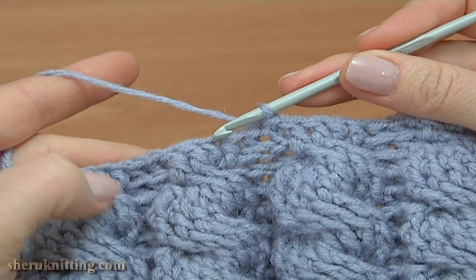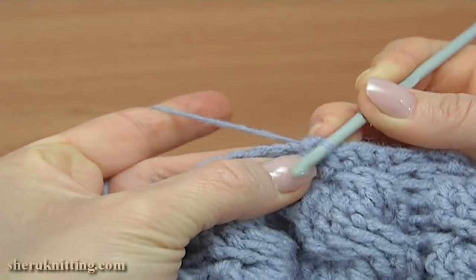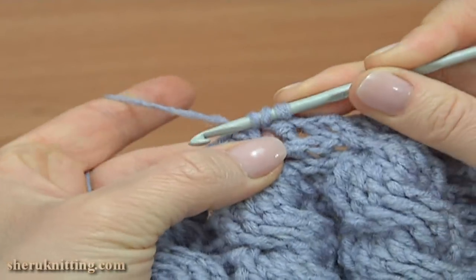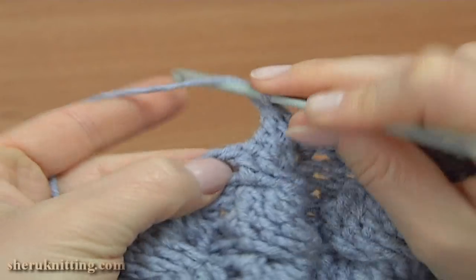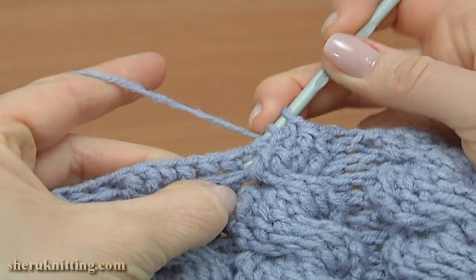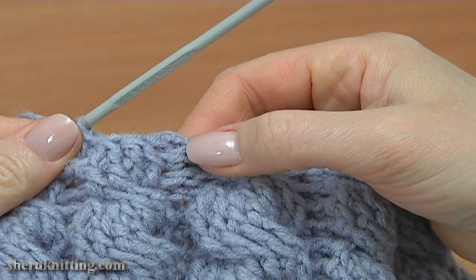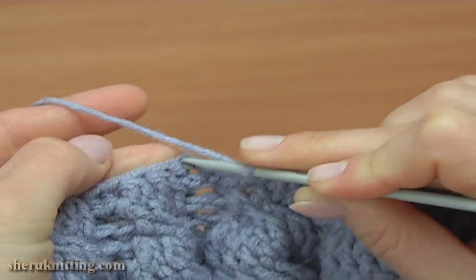Let's begin round 4 of the crown. Work a back post single crochet, chain 2 to bring up the yarn, then back post double crochet. Make front post double crochet 2 together — first one, then make the second and pull through. Front post double crochet 2 together again, then back post double crochet. Continue working in this way to the end of the round. Insert the hook into the second chain stitch at the beginning of this round by working a slip stitch.